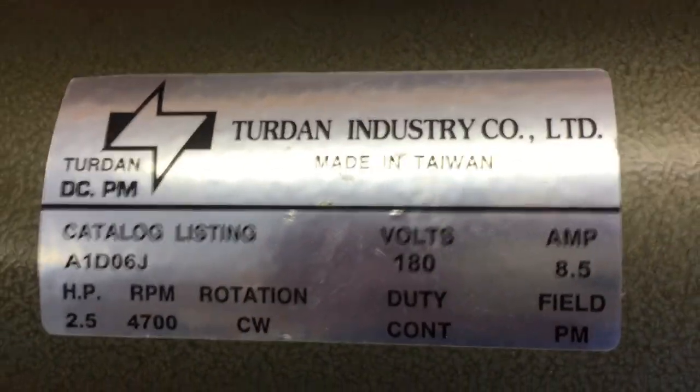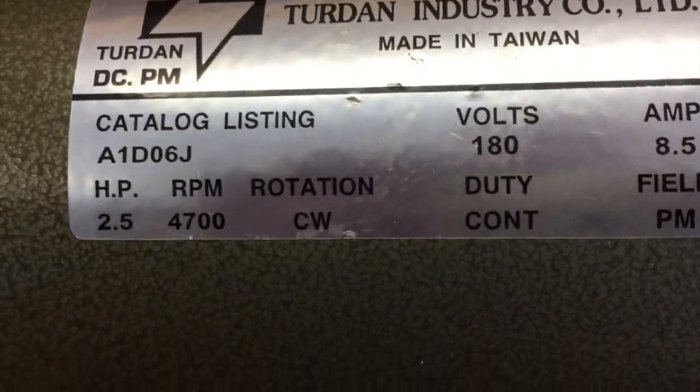I used a different approach — I went with a direct current motor. The first one I got was at a street market for $10. It was a two-and-a-half horsepower DC motor working at 180 volts DC with a speed of 4700 RPM, which is quite fast. I didn't even have to change the pulleys; I used the standard pulleys and chose the slower speed pulley, which gave me a speed variation from zero up to about 1375 RPM — roughly normal maximum speed.